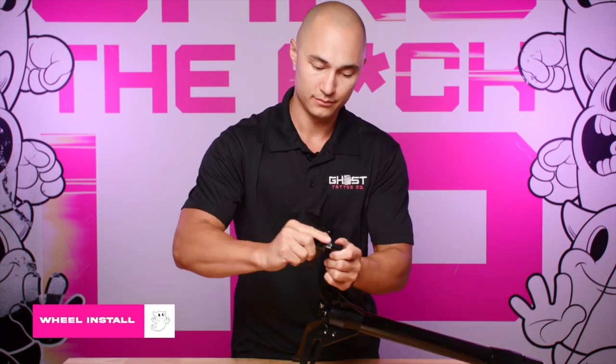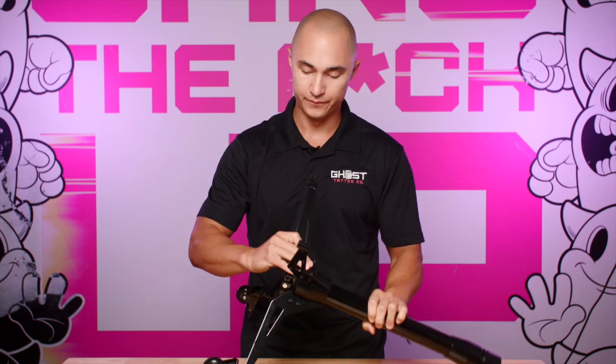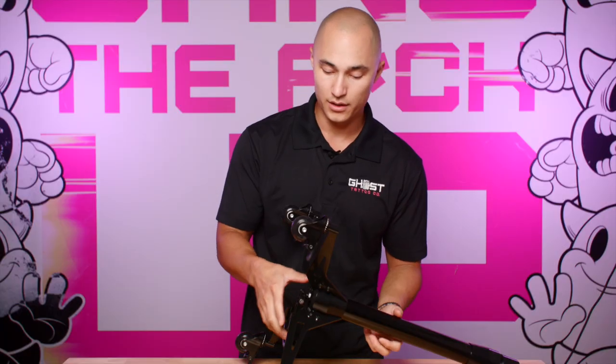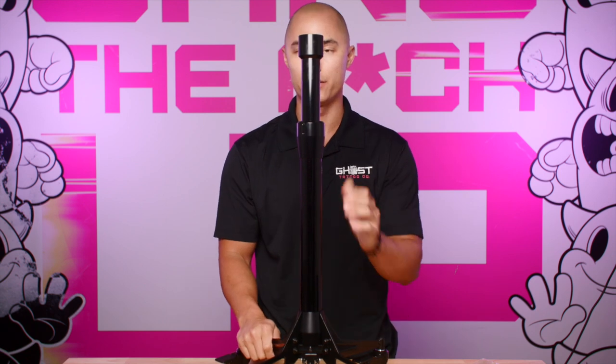Once your foot lever is installed, take all four of your wheels and those just pop in place like so — one, two, one, two. Once your wheels are installed, flip it upright. Done correctly, your foot lever should activate your gas strut.